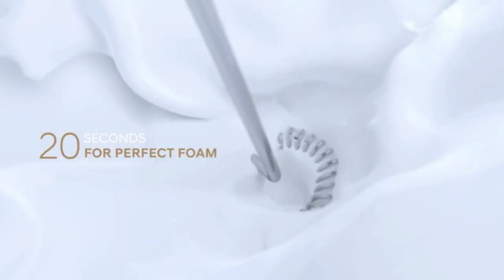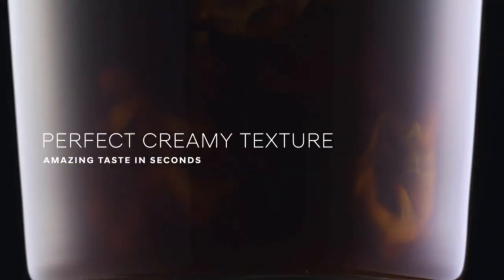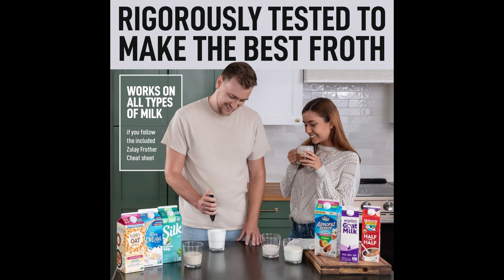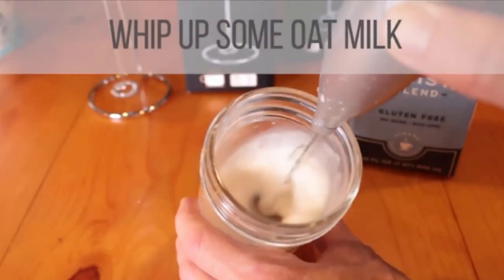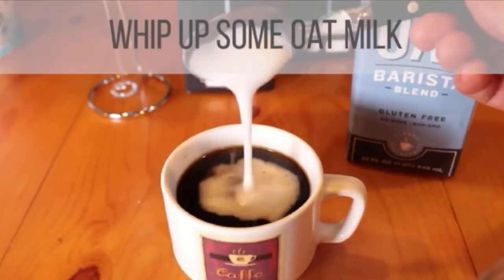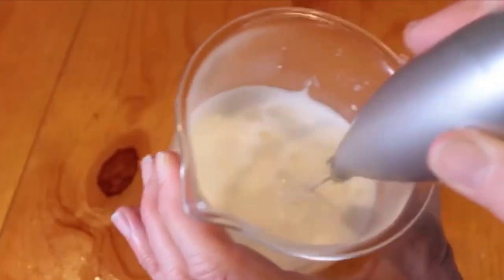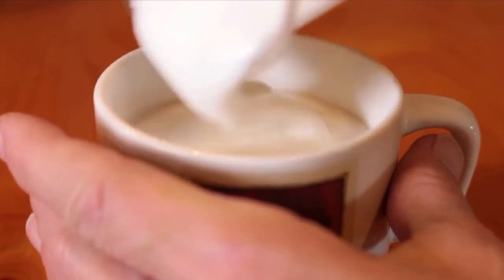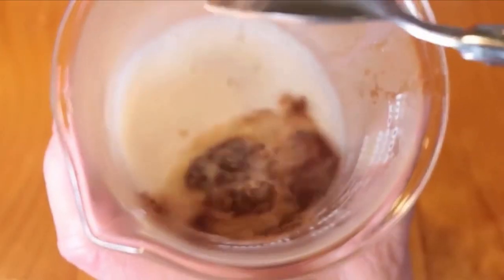Make rich, creamy froth in seconds — we coffee lovers are serious about our coffee. The Milk Boss Frother gives a professional finishing touch to your latte, cappuccino, macchiato, or hot chocolate. Make delicious foamy creamer for your drinks at home without a trip to the coffee shop. The benefits of having your electric drink whisk mixer are endless — you can make your own best latte, and you know your tastes best.